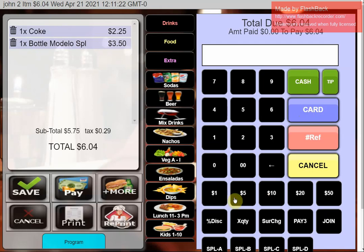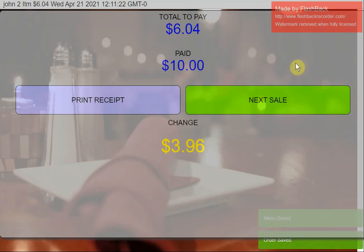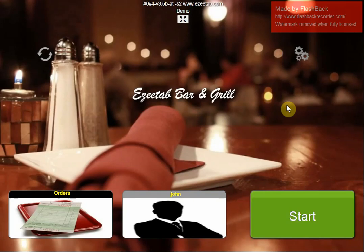I'm going to hit Cash. As a shortcut I can hit one of the bill buttons — if somebody gives me a $10 bill, I just hit the $10 button, finish the transaction, and it shows the total paid and the change. If I want to print a receipt I can hit Print, or just hit Next to move on. That's a very typical quick service transaction.